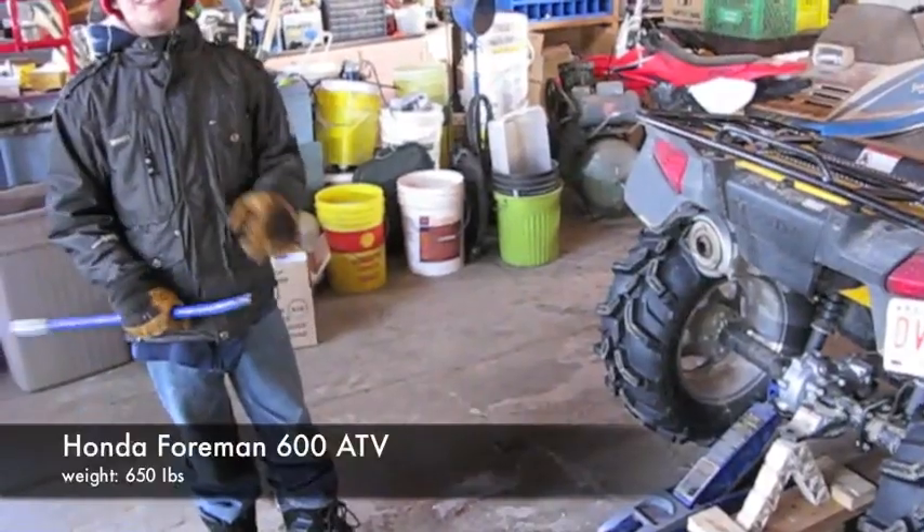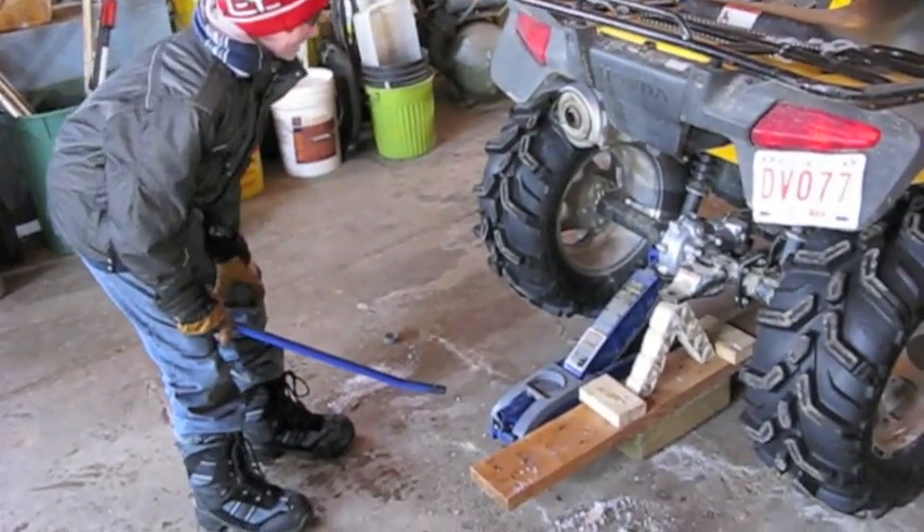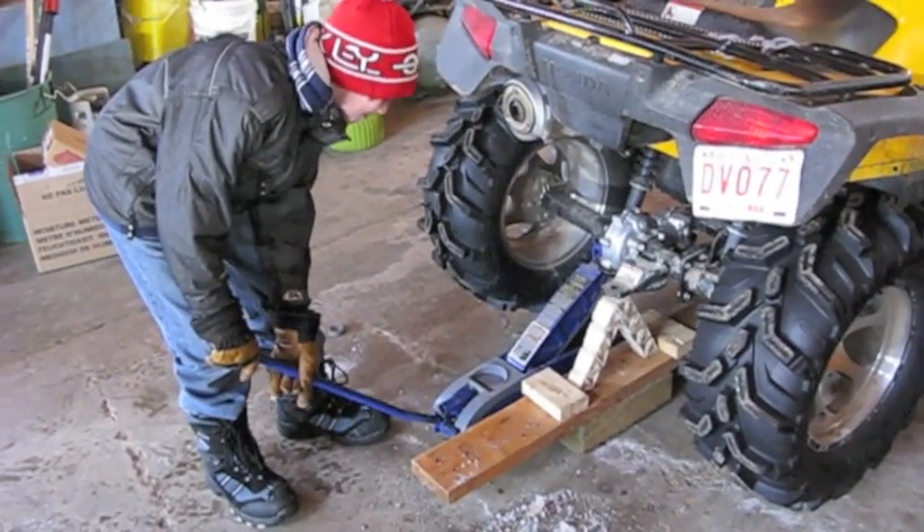Okay, we're recording. This is Troy, and this is his bridge here. This is the ATV we're going to try to put on our bridge.